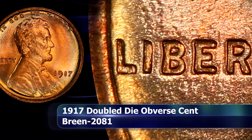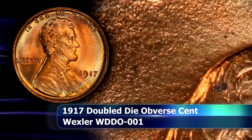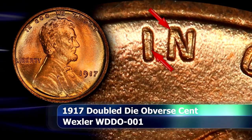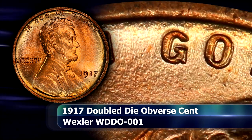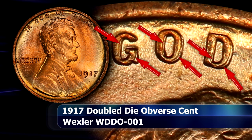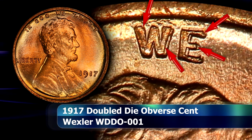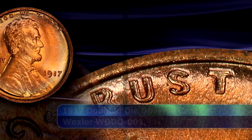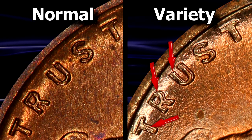In my opinion, the best doubling on this coin can be found on the letters of IN GOD WE TRUST, and the best part is that the doubling can clearly be seen on every single letter. Due to the fact that the rotation during the hubbing process took place in a counter-clockwise direction, the doubling here is seen to display towards the right of all of the letters of IN GOD WE TRUST.